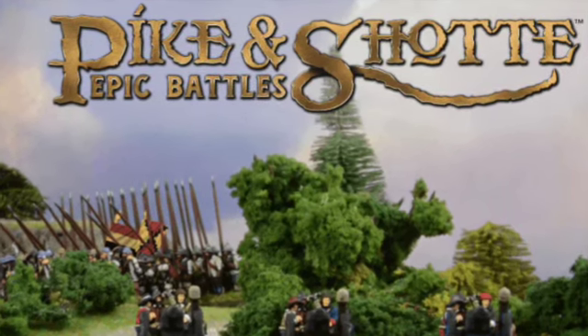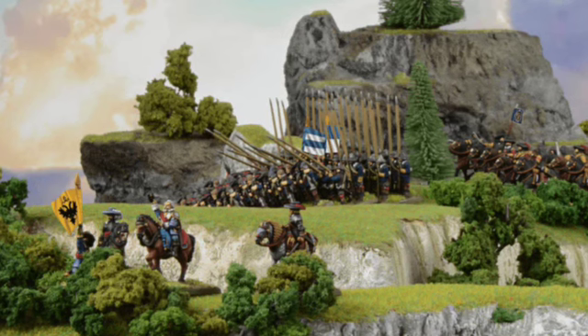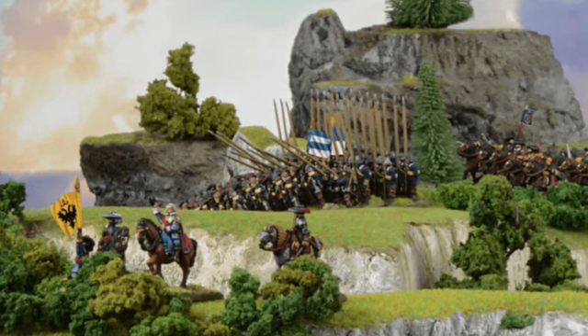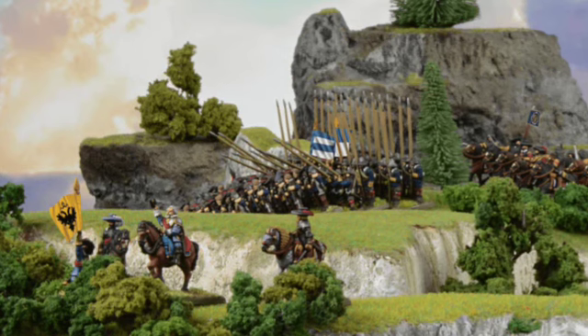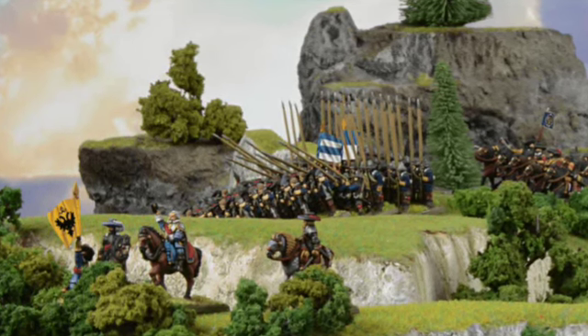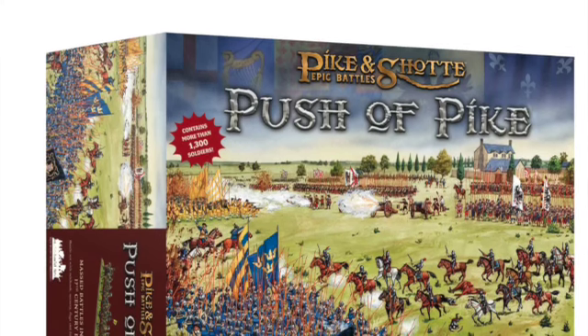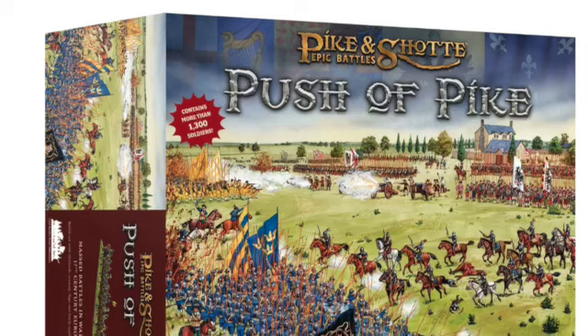From what I've seen, these sets are glorious, with tons of great looking miniatures and scenery, and will be perfect for getting new gamers into the hobby, or if like me you've always been interested in that period of Pike and Shot but have just not been interested in painting another 28mm army, then this is going to be our time to shine.